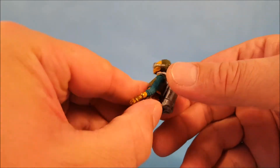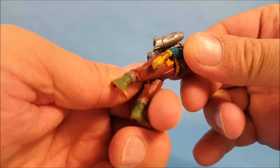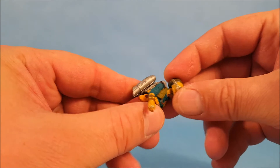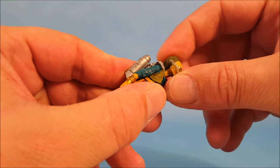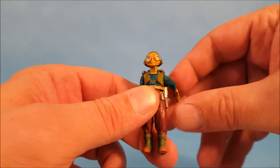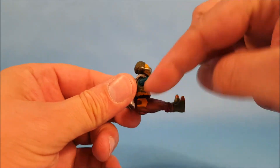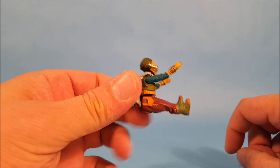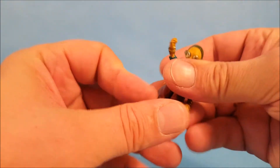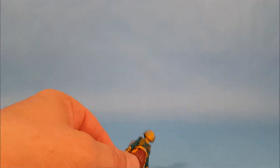Most jetpacks or backpacks usually come off the figure, but it does not appear that this one is removable. Let's run through Maz Kanata's articulation: she has head movement up and down and all the way around side to side, a rotational movement at her shoulder joint, no waist movement, and hip movement at the leg. You could probably seat her in a vehicle, but it would be difficult because of the non-removable jetpack.